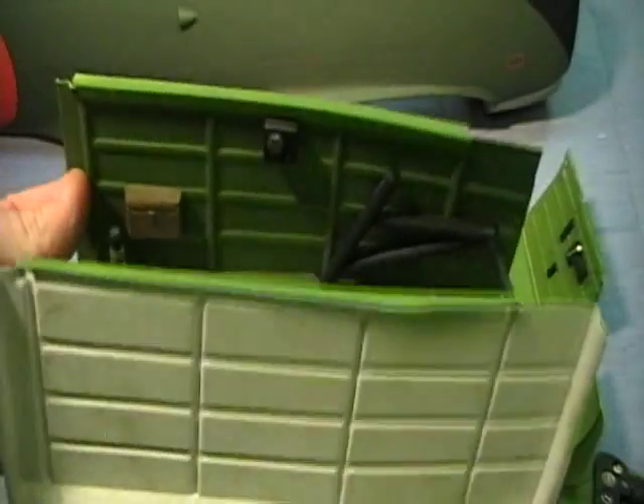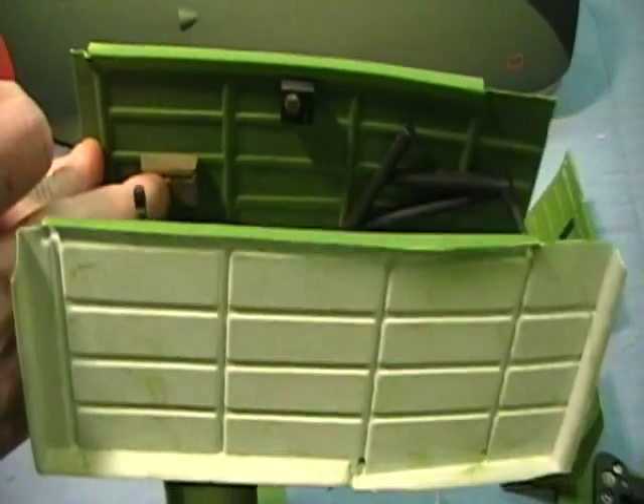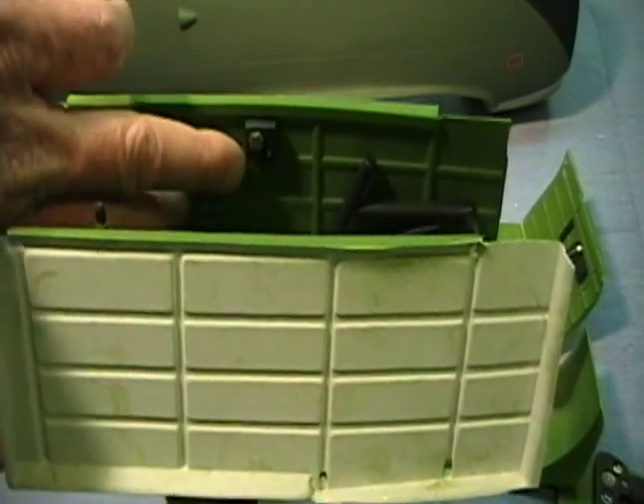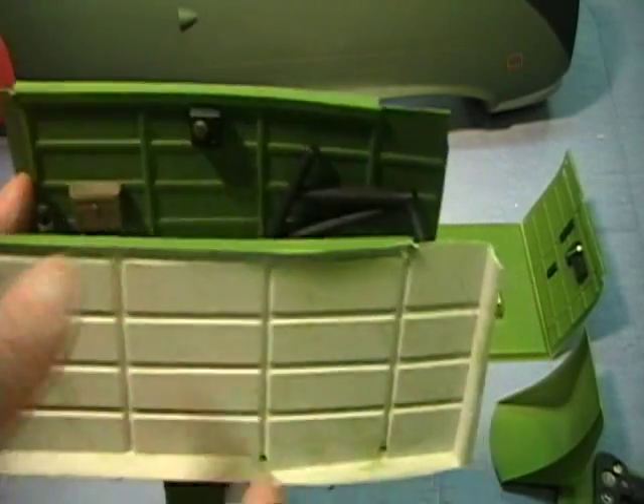On the other side, there's like a small attaché case right here, or a paper folder holder. There's also another small control box on this side. Those are all supplied.